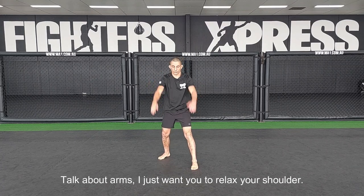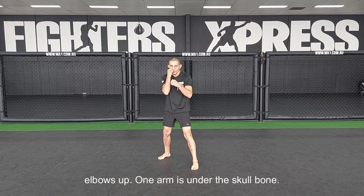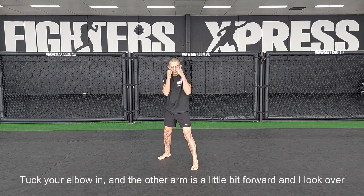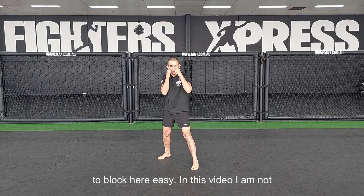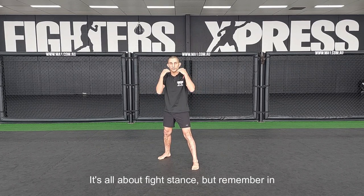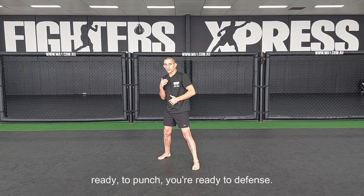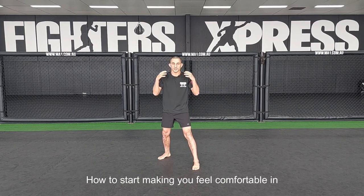Now let's talk about arms. I just want you to relax your shoulder, and from here you're just going to lift your elbows up. One arm is under the skull bone — tuck your elbow in. The other arm is a little bit forward, and you look over the front arm. You need to be comfortable to block easily. In this video I'm not talking about defense and punching — it's all about fight stance. But remember, in the fight stance you need to feel comfortable, so you're ready to move, ready to punch, ready to defend.